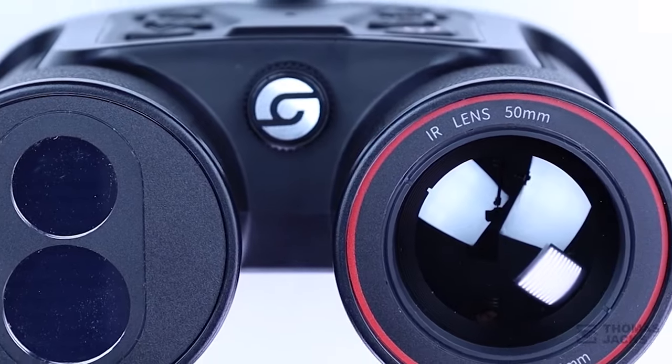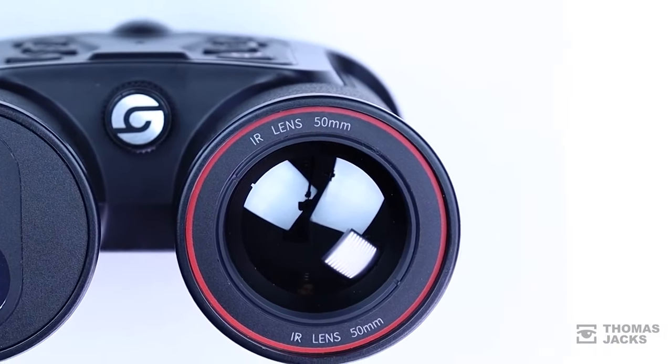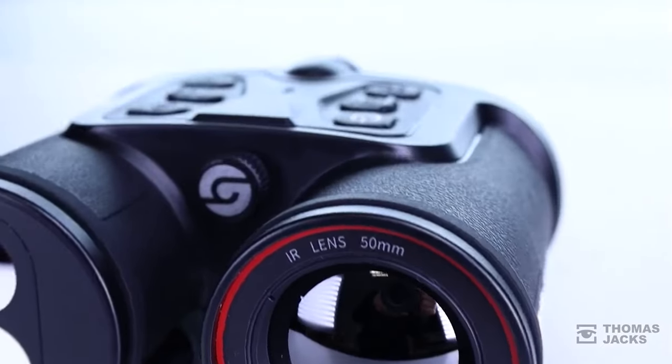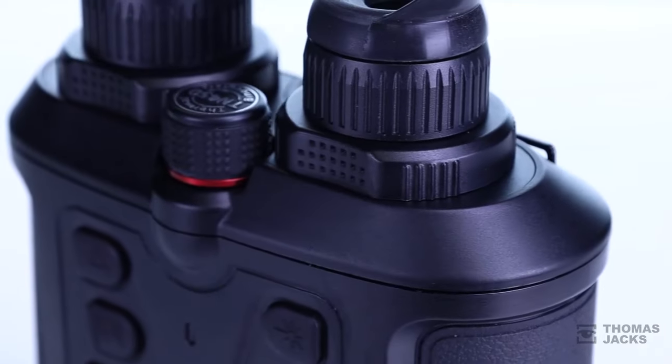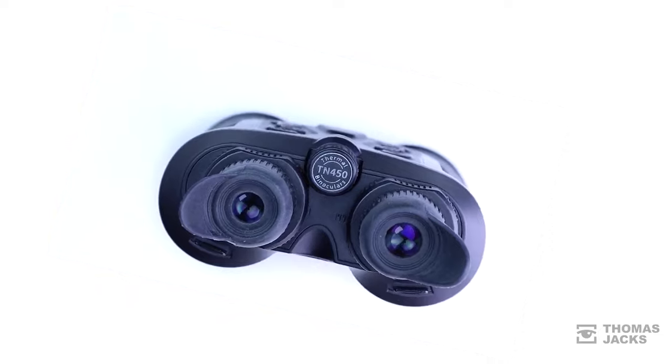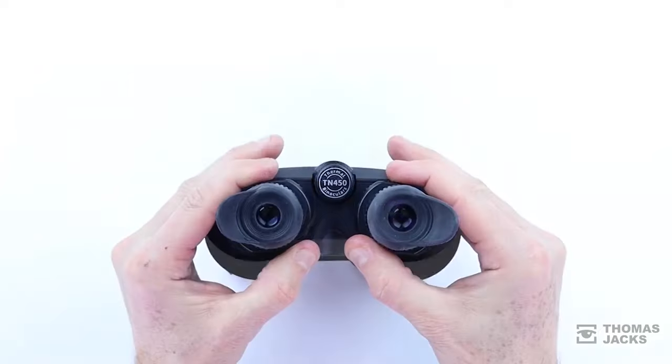Behind the 50mm f1.2 lens with its native 3.2x magnification and 7.8 degree field of view is a 400x300 pixel 17 micron sensor, and two 1024x768 high definition OLED colour viewfinders give the TN450 that familiar binocular feel.